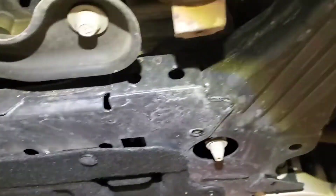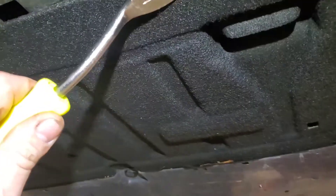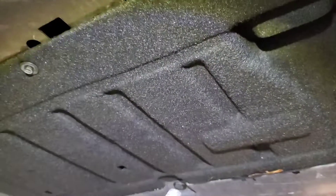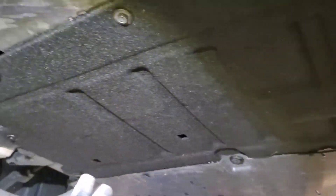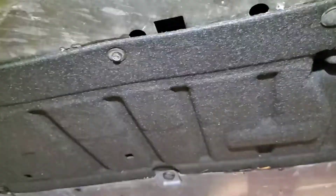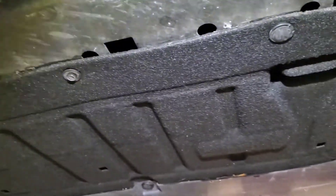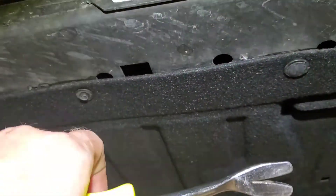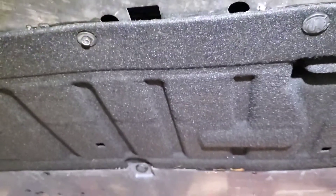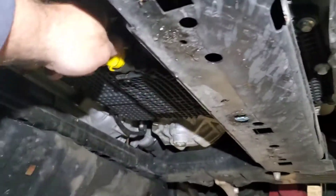Make sure you're lifting in the right spot or you'll crush the pinch weld. Now I'm going to pull the lower plate off — there are a couple of push clips and three 7mm bolts. Pull that down, get your drain pan under, and there's a quick-release plug you turn 90 degrees to the left — it starts draining immediately, but watch out because you'll get oil all over your hand. This is the 3-liter turbo.